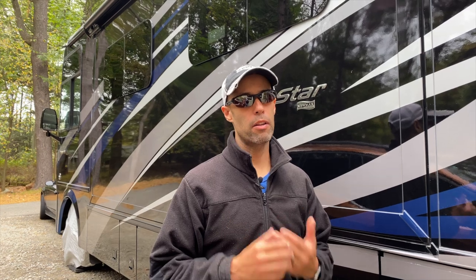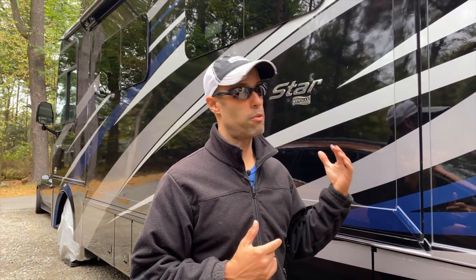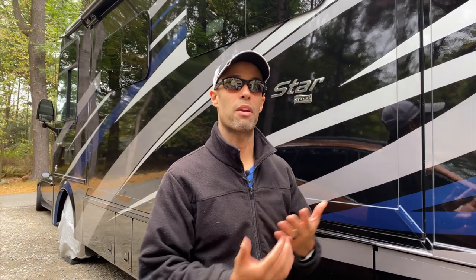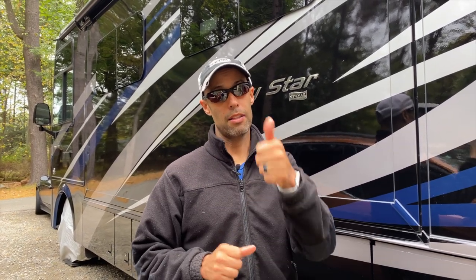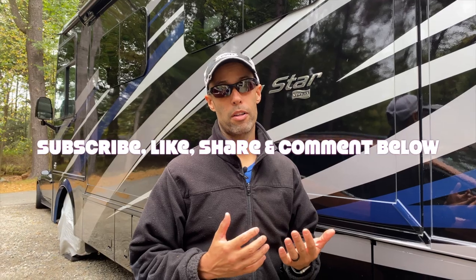That's it — it's a really easy setup. I hope for anybody who had questions on how to monitor temperature both inside their rig and outside, this video helped. It's especially helped us with our dogs: if we went somewhere and the power went out, we now have a way to know and can go out with peace of mind. If you enjoyed the video, please hit the like button, subscribe, share, and leave a comment — we make it a priority to answer your questions.